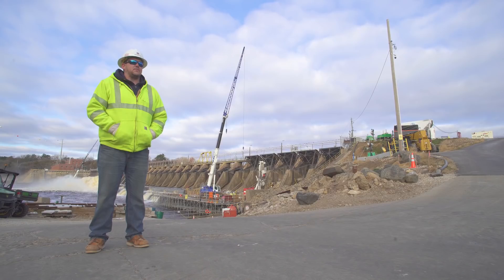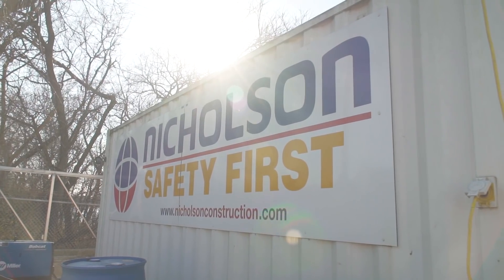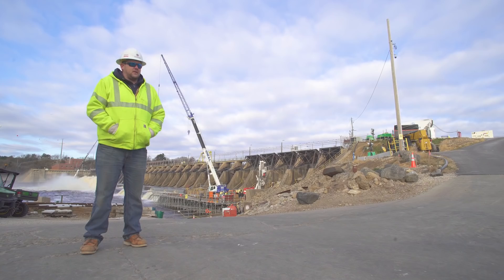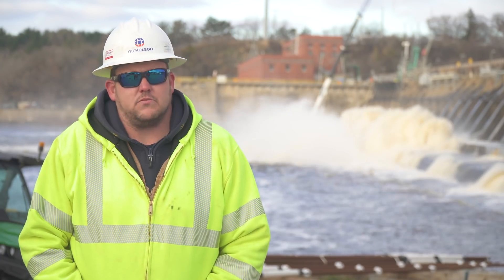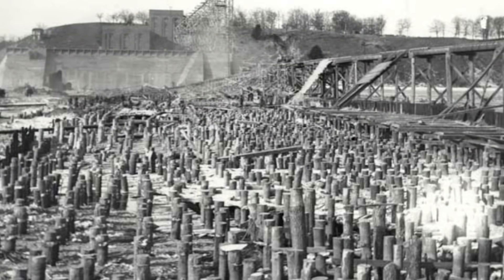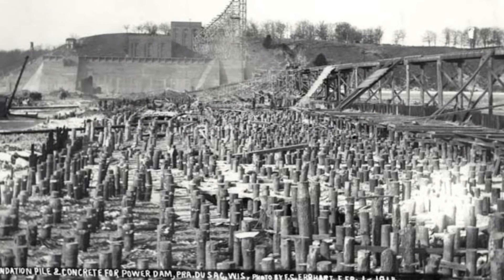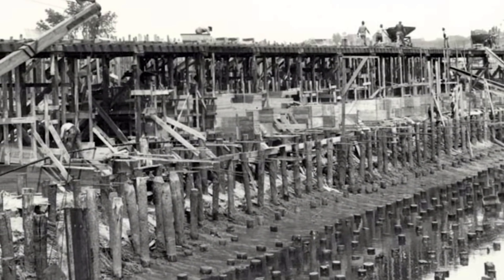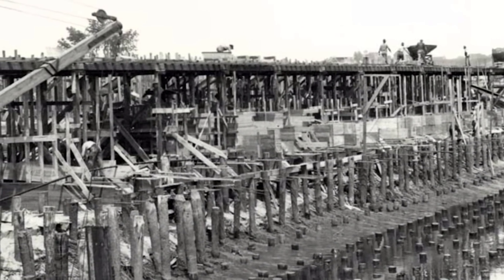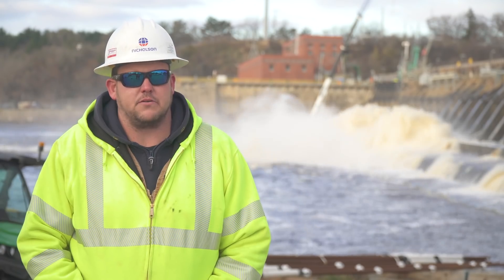My name is Josh Timbert. I'm the project manager for Nicholson Construction out here at the Prairie du Sac Dam. We're installing micro-piles across the dam as a means of basically underpinning and stabilizing the dam from the original wood timbers that it's founded on. There are tens of thousands of wood timbers the dam was originally built on, and basically over time they have deteriorated from the water, resulting in potential failure of the dam eventually if they continue to erode.